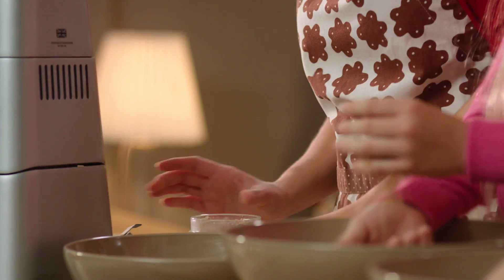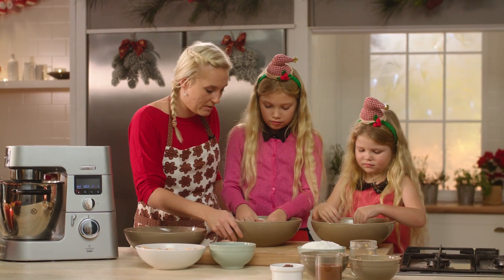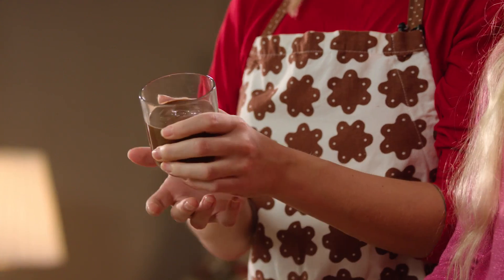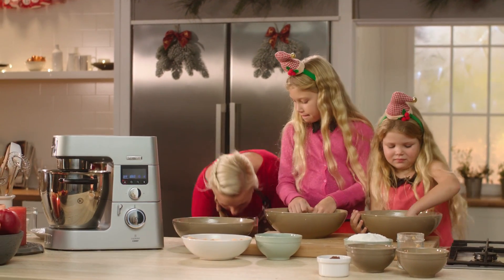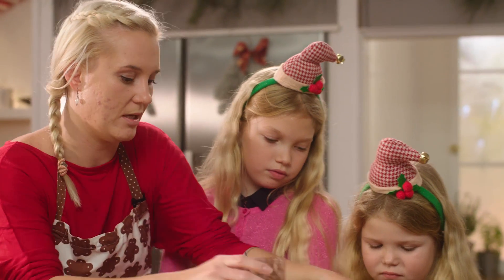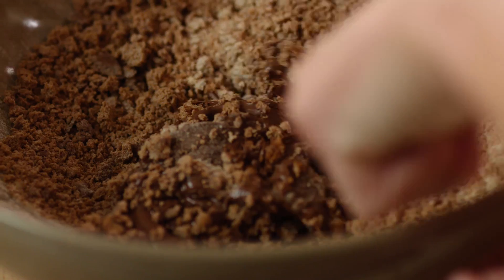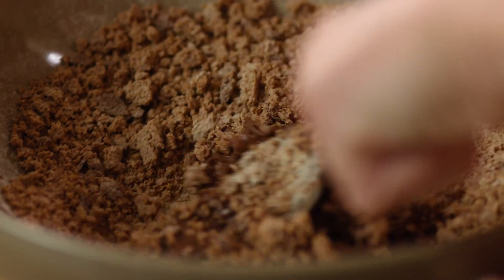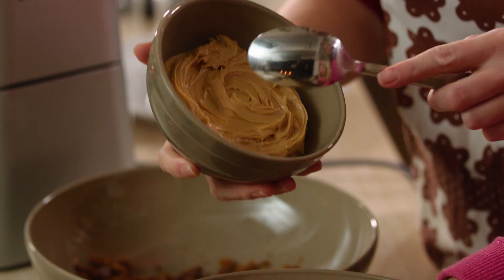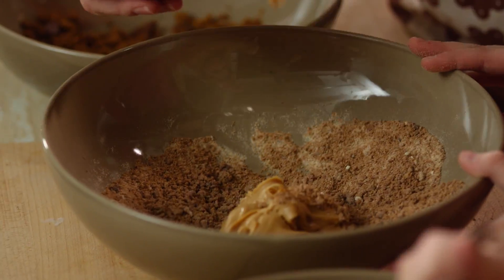Ty budeme potom potřebovat na obalení těch jednotlivých kuliček na ozdobu. Teďkom je potřeba, aby se nám to těsto spojilo. Do čokoládových kuliček potřebujeme čokoládový krém nebo třeba lízkový oříškový krém, podle toho, co preferujete. Johanko, teďkom ti tam dám tu čokoládu. Budu potřebovat, aby si to hezky všechno spojila dohromady. Do druhého těsta přijde arašídové máslo. Uděláš to samé – uhňácáš to tou lžící, až to bude takové jako těsto.